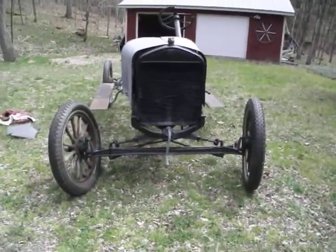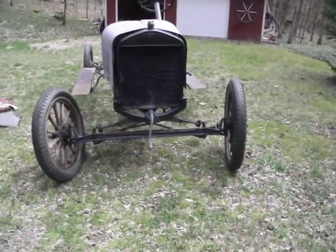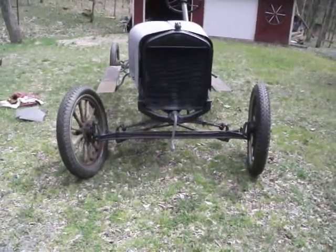I started this when I was 9 years old with my grandfather. It's been his hobby for decades and I kind of got the bug, I guess you could say. I love Model T Fords.